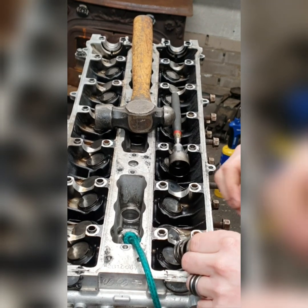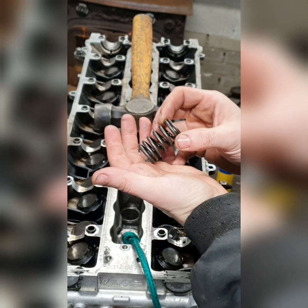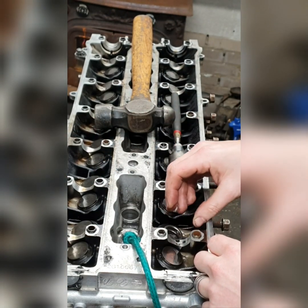Also, if you clean the spring up like I did, make sure that you put it back in the way that it was, because the springs only go in one way. So that goes in like that.